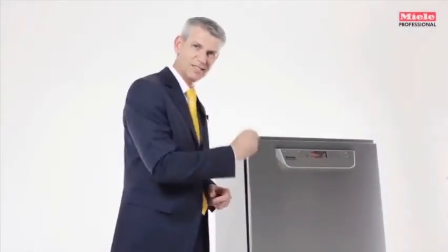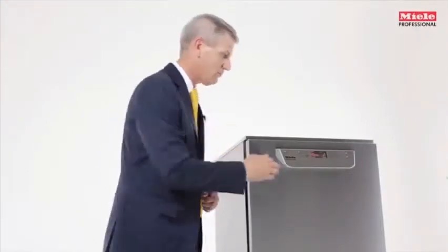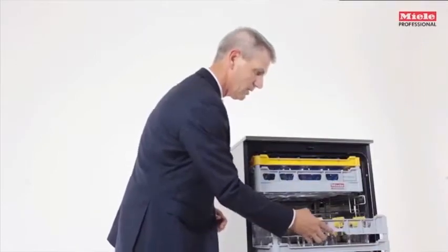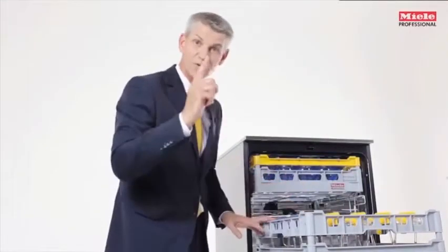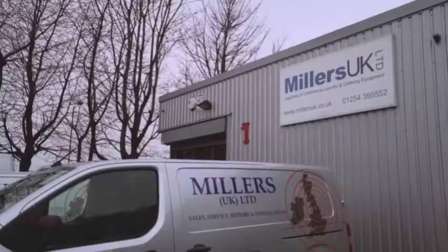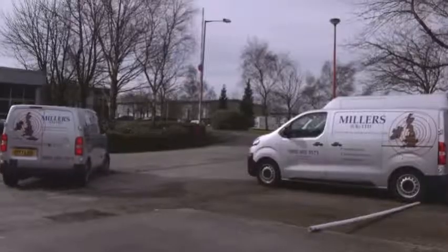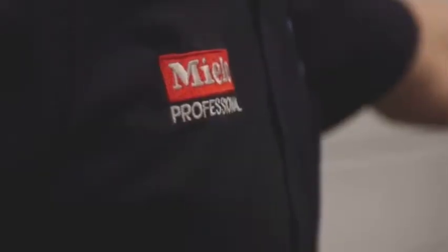There are two other benefits I would like to tell you about. The first benefit is the intuitive operation of the appliance, meaning that anyone without technical knowledge can easily operate it. What if you want to use plastic baskets? We've even thought of this, as this machine can also be fitted with restaurant and bar baskets. We partnered up with Miele eight years ago. We have a fantastic relationship with Miele. The backup that we receive from them is fantastic, and we can pass that back out to our customers. They're getting the best products on the market.